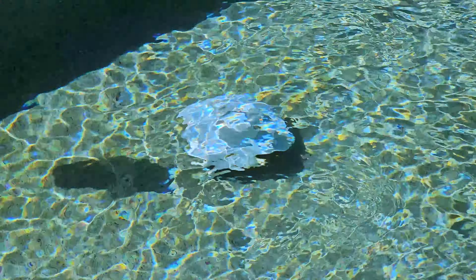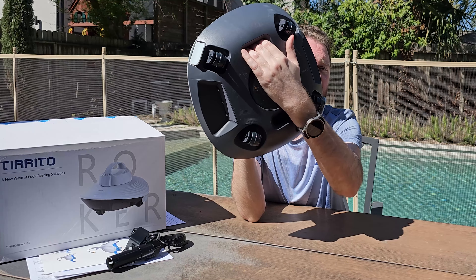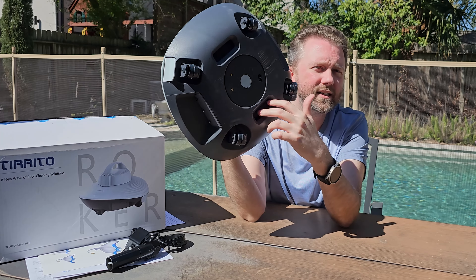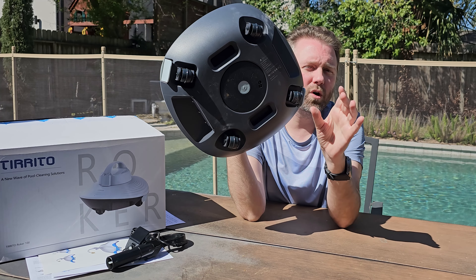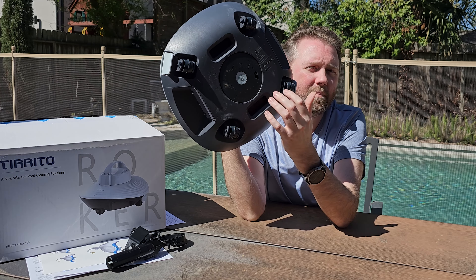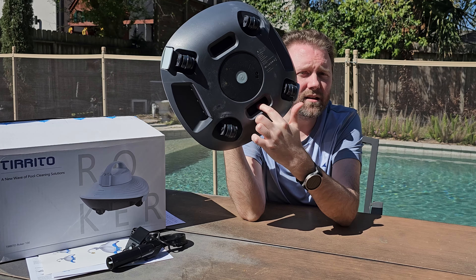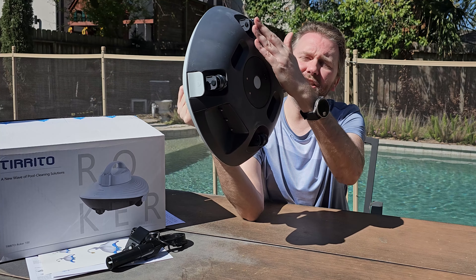On the bottom you'll also find two little flaps on either side — this is where it sucks in debris. These are designed for debris that is basically four inches or smaller. Small sticks can be picked up, but anything bigger won't fit through the holes. The openings are quite wide, so it does really well with leaves.